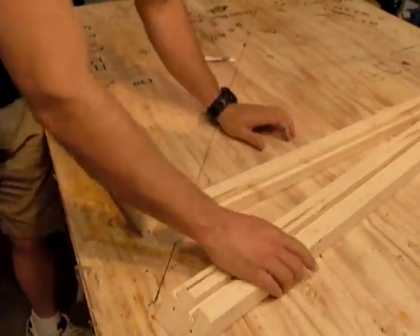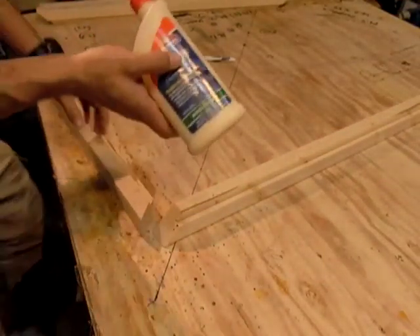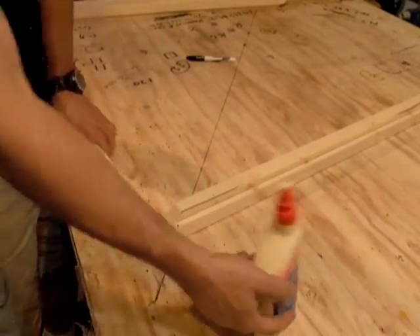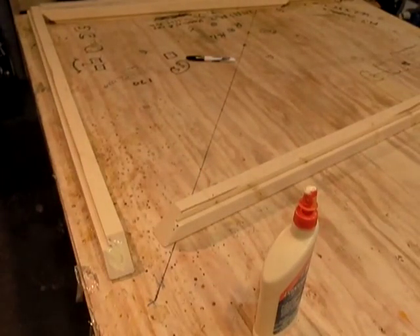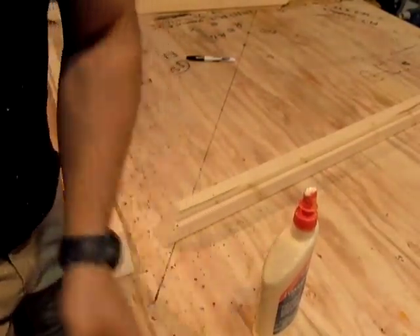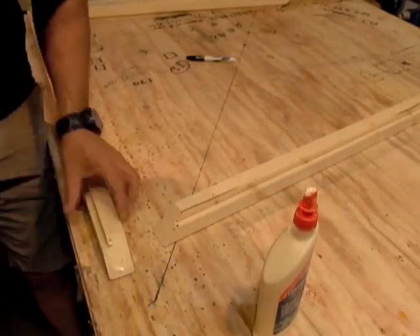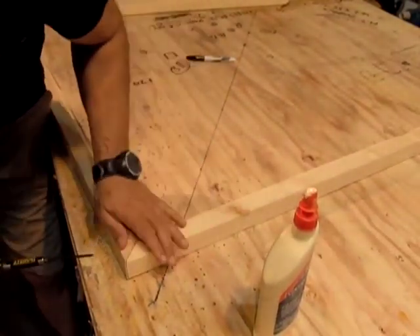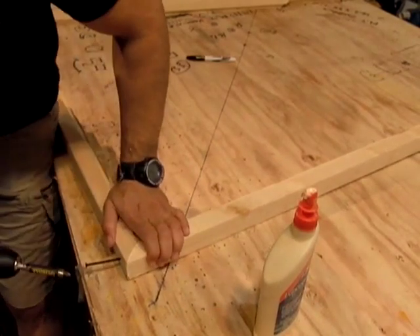I'm going to use a wood glue that is not water washable — the waterproof glue. You basically put that on one side. I am using two and a half inch screws; these can be weather resistant if you want. Here's the trick: put it like that, make sure these are as flat and as tight as possible, and grip it really tight.